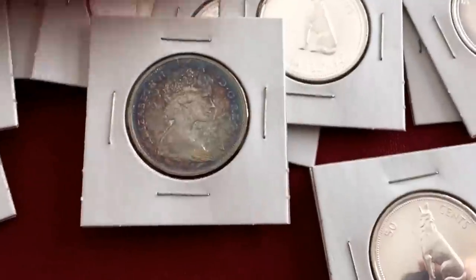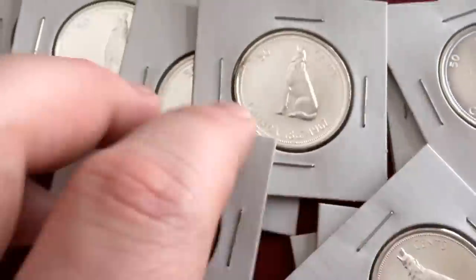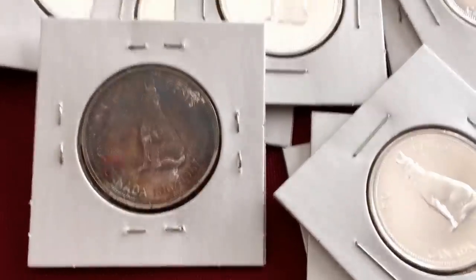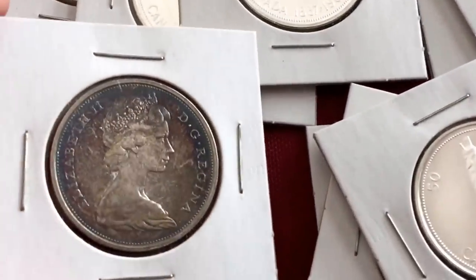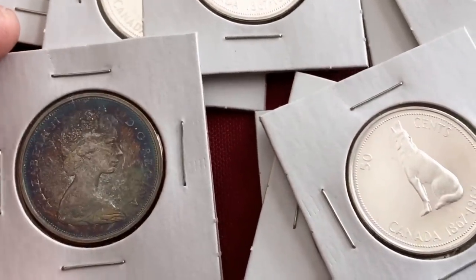Take a look at this — look at that toning on that. Isn't that beautiful? This is one of the Wolves. You know, some people dig the toning, some people don't — I think that looks pretty cool. Some nice rainbow toning there.